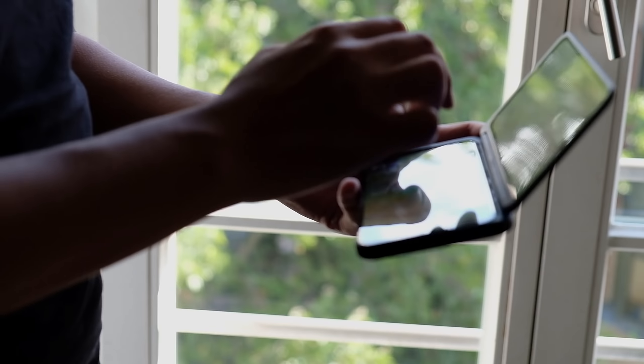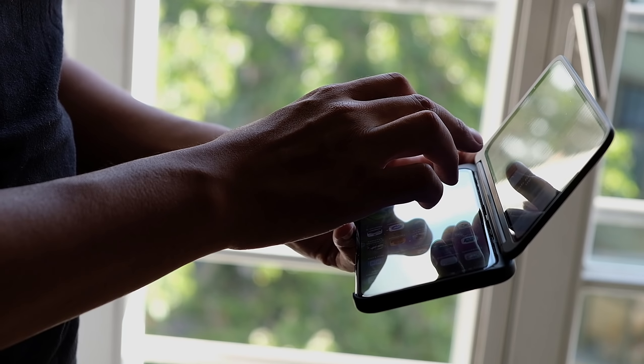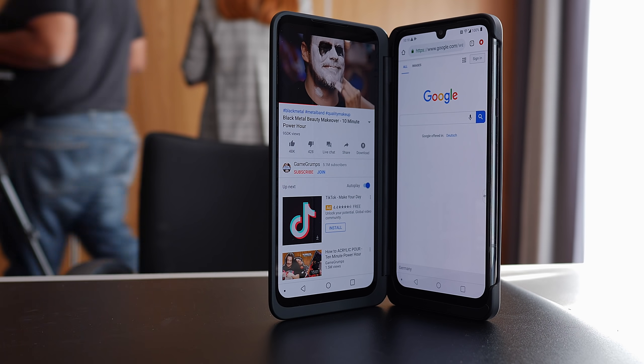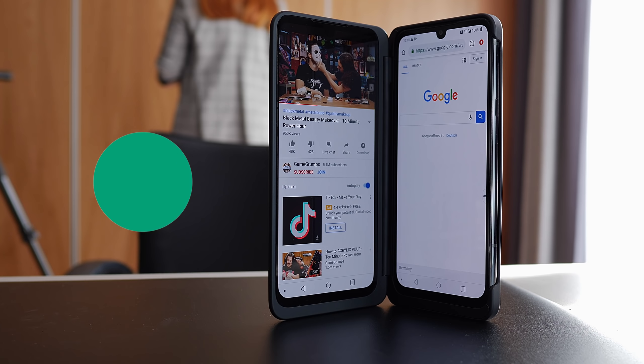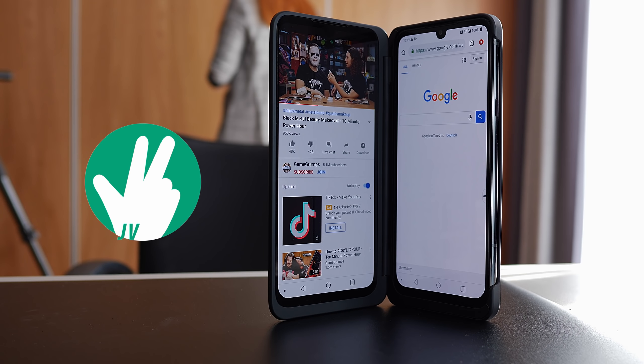Do you all remember when the LG V50 first came out? They also had a dual-screen case with it, and I said back then this should be more of a thing. Well, now with their latest announcement at IFA, LG have finally made this a reality. Hey, it's Joshua Fegara. What's going on, everybody? And here's a look at the LG G8X ThinQ with its dual-screen case.